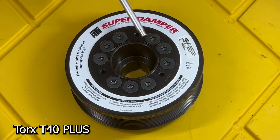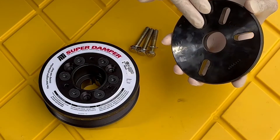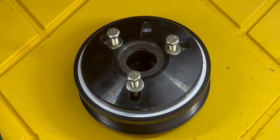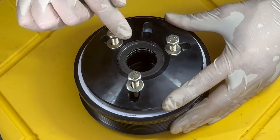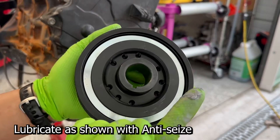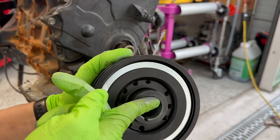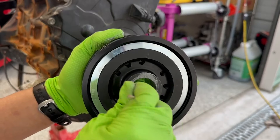Now we're going to remove the three center bolts using a Torx T40 Plus bit. Now we're going to attach the flat part of the base plate to the ATI Damper using the 5/16 inch hardware in the holes that we just uncovered. With the base plate still loose, I'm going to move it around and center it based on the ID of the ATI Super Damper. Once I have it aligned, I'm going to snug these guys down by hand. Now I'm going to add a little bit of anti-seize into the ID of the ATI Super Damper and along this leading edge right here, and we're going to lubricate the key way as well.